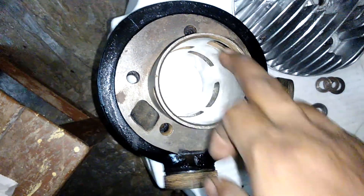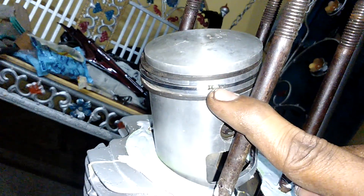Before installing the bore, we have to clean inside of the hole with petrol. These are the three piston rings — we have to fix all rings between these metal darted pins. This is the metal darted pin; we have to fix the piston rings within this area.